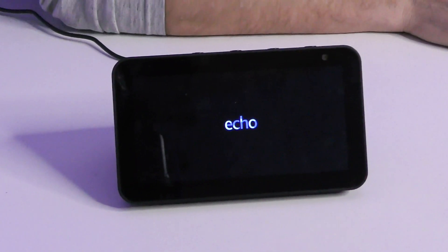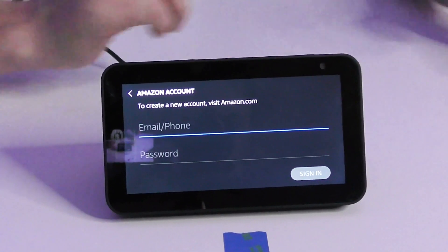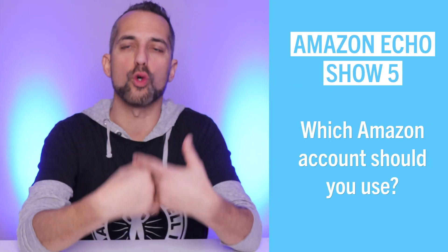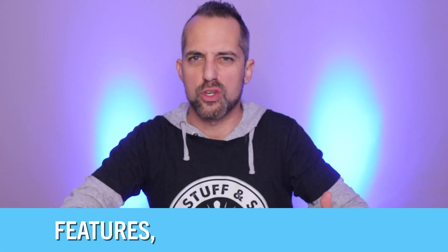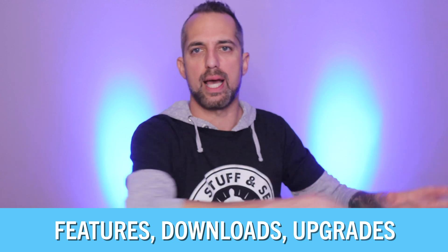We're going through the Amazon setup process and it's asking me to set up my Amazon account. You're going to enter the Amazon account that you order products from. That'll make sure that this Alexa is synced up with that account so you can order stuff, and any additional features, downloads, and upgrades can all be sent to your one Amazon account. Some people get confused about whether to start a new account or have a different account for each Alexa — don't do that. Use your standard Amazon account for all of these.